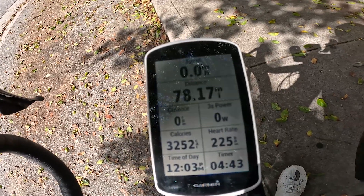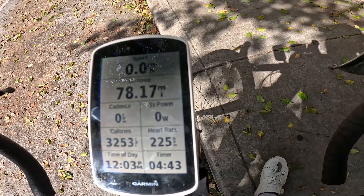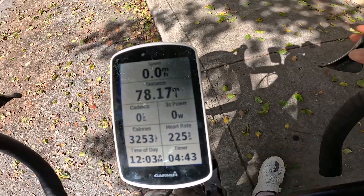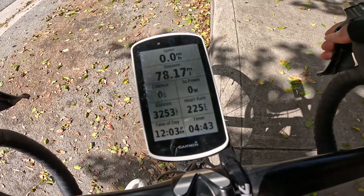Distance is super important because that's going to help me measure how far I am and what I need to do throughout the time of my ride — whether or not I want to decide to either turn around or continue going further.